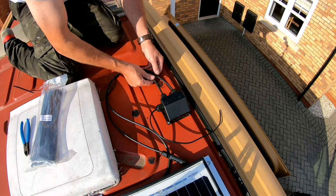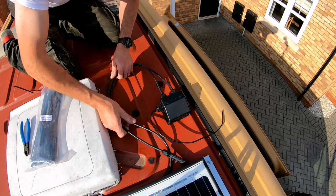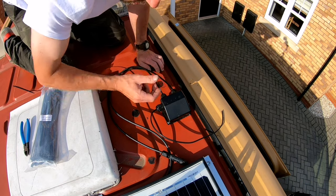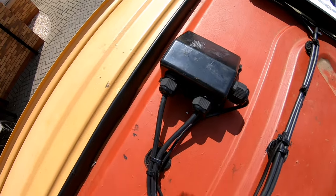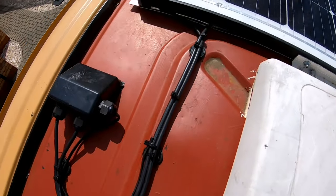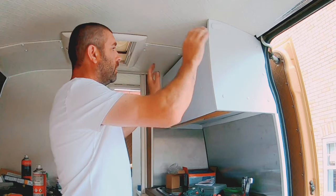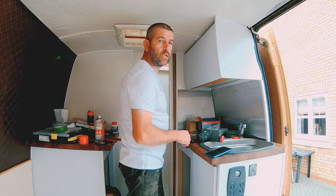My next step is to cable tie and tidy up these wires. I'm going to use stick-on pads — I'll glue them straight onto the roof using Sikaflex and that should keep them in place. Before I pull down the solar panel cables through the roof, I'm going to have to build a cupboard just above the sink area to house these cables. So there we have it — one cupboard. Let's get these cables in.